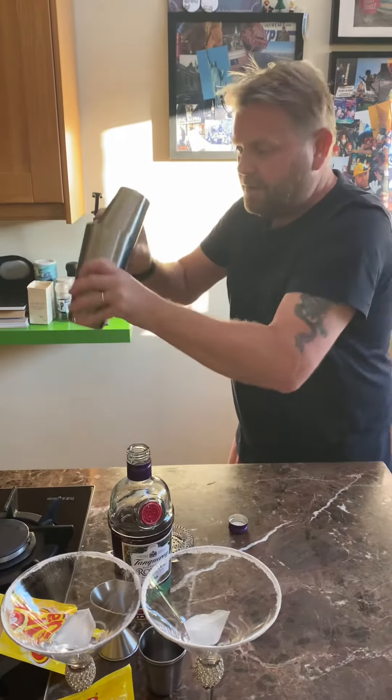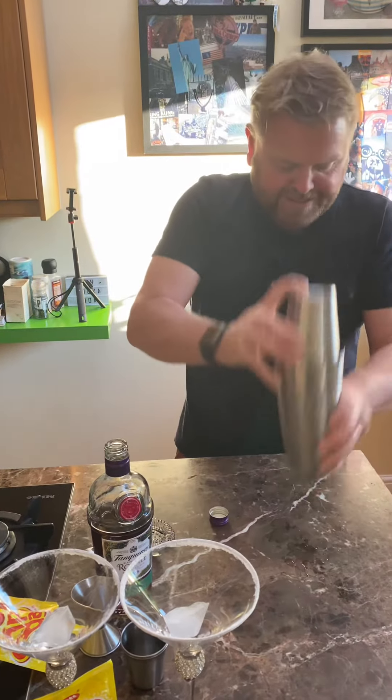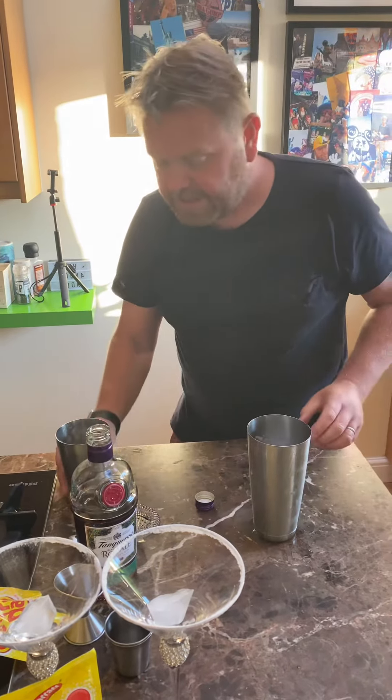And shakey shakey for Sherbert. Oh, you're leaking, you're leaking. It's probably dropped up that much. On the end — oh, look at that, it's beautiful.